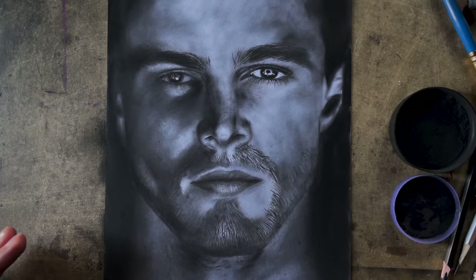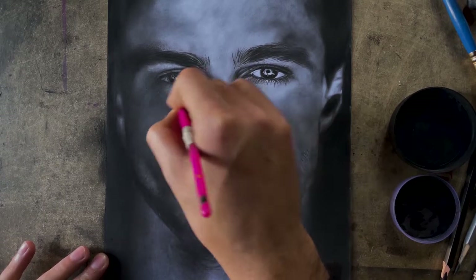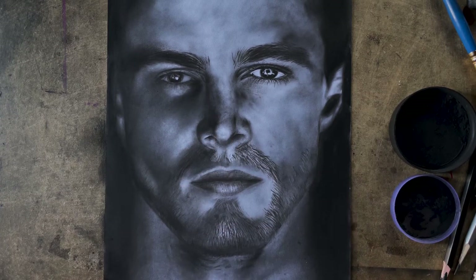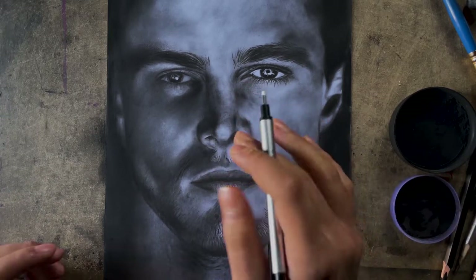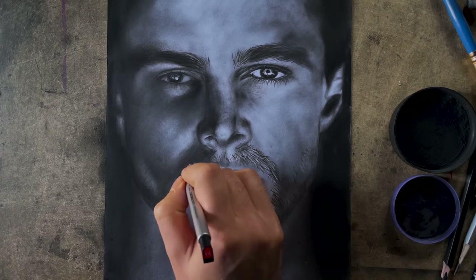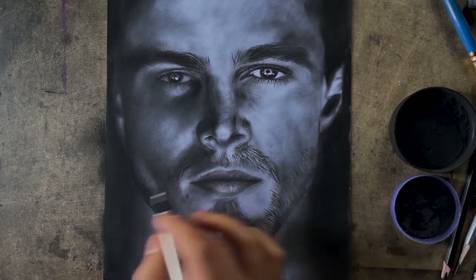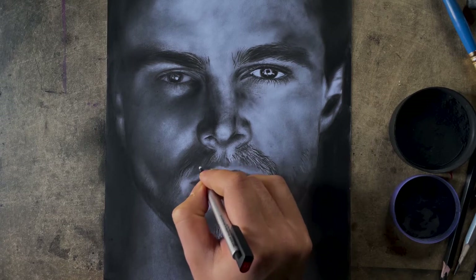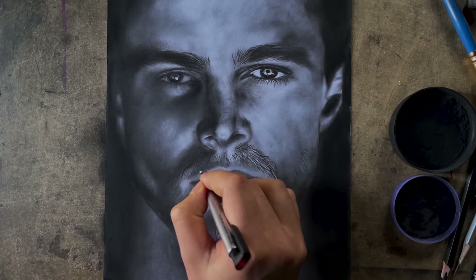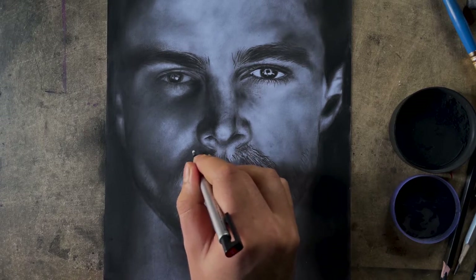I've just added some highlights here and I'm going to simply blend this portion. This works just for the highlights, but now I want to add more details — it's not just light portions, you want to add more texture too. For that I'm going to use a tool called the Tombo Mono Zero eraser. I'll start from the hairs and beard, making strokes while keeping an eye on the contrast from the reference and varying my pressure so all strokes don't have the same brightness.